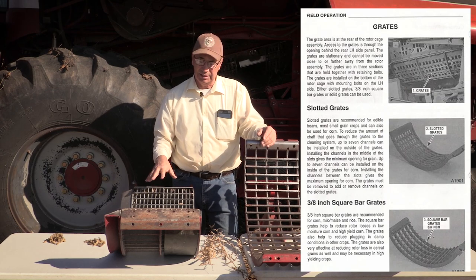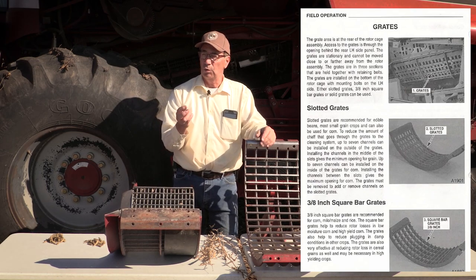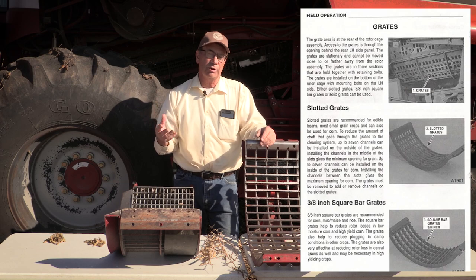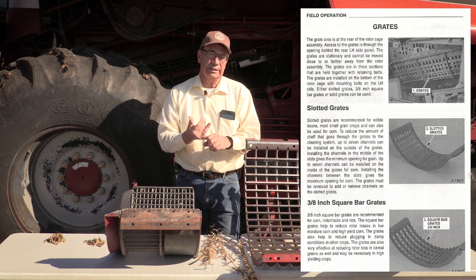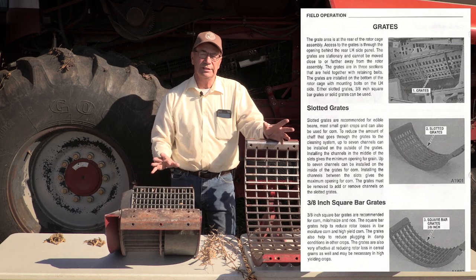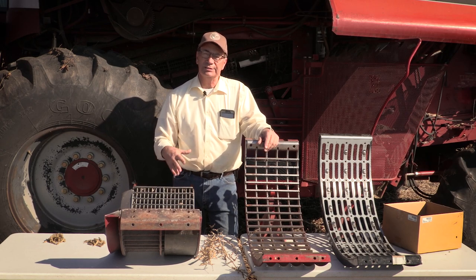John Deere and Calmer both sell different concaves — large wire and small wire. You can read about it in the owner's manual: large wire is mainly for corn or rice, and small wire is used for smaller crops like soybeans, wheat, and oats.